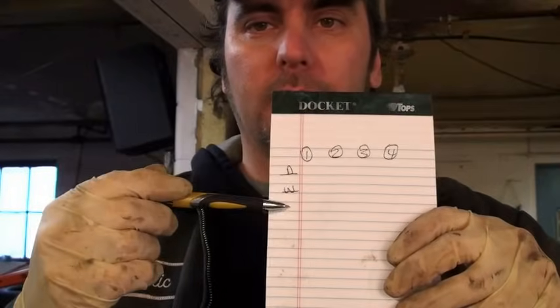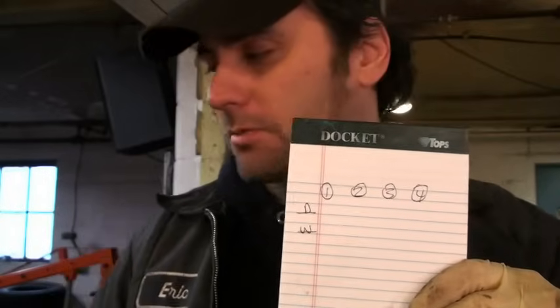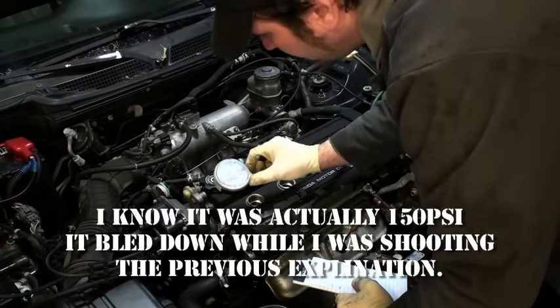Here's where the academic part comes in — get yourself a notepad. I have four cylinders here; if you have six, eight, or whatever, write down a number for each corresponding cylinder. I put a D and a W here: D is for the dry test and W is for the wet test. We'll get to the wet test in a moment, but first let's write down our reading. Cylinder number one looks like about 122.